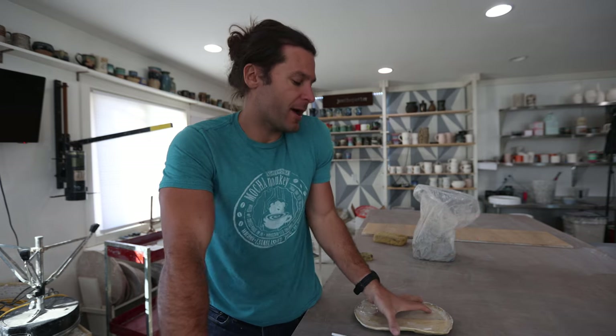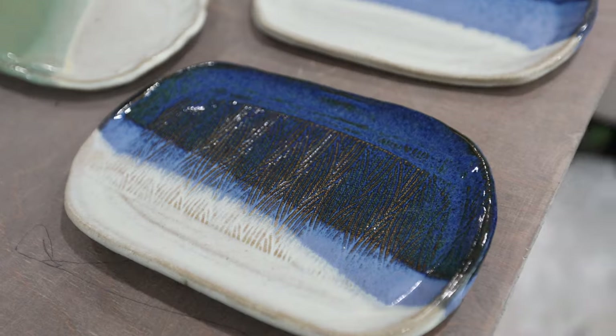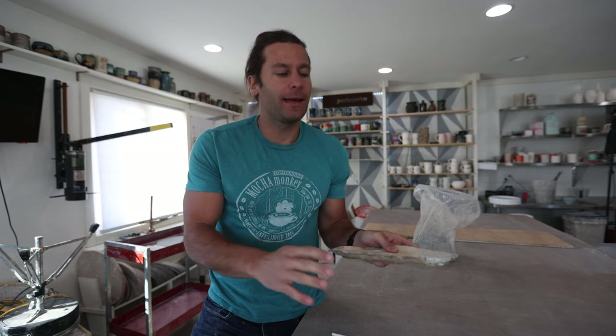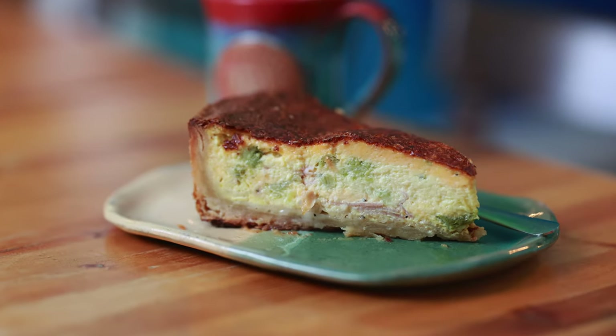Welcome to another pottery video. Today I have a super easy quick project to show you guys — it's how to make these plates. They're slab built, hand built, you don't need the wheel for anything. Super simple to make. We use these at the coffee shop all the time for sandwiches and tons of stuff. They're really easy to make and I'm going to show you how right now.